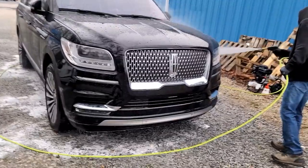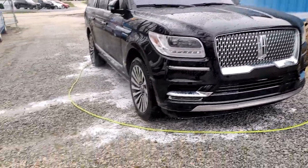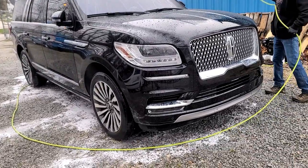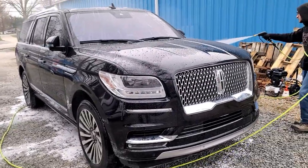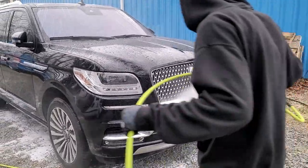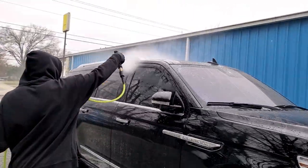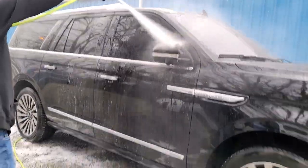Cleanup on this thing was really nothing. We had a few little places with some tar, some gummy greasy stuff that we had to hand wipe off, but other than that, bugs come right off. Bird poop, all that stuff comes right off — it cleans up so much better.